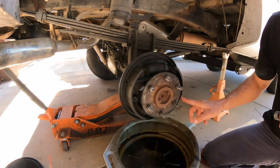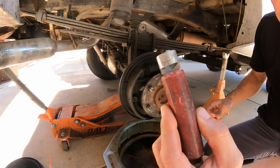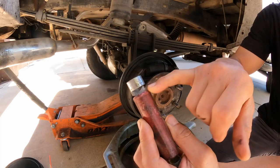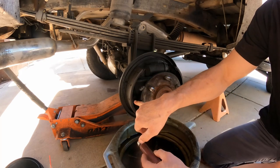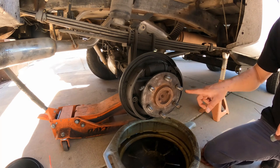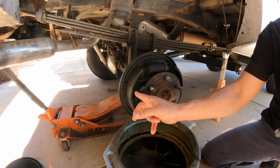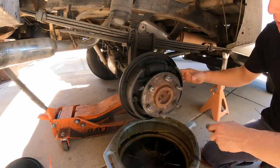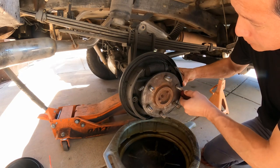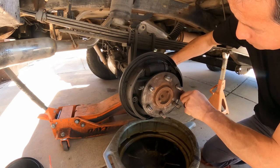First of all, we're going to start removing these little cups using this hold-down tool here. I always like to start with the front shoe. The rear shoe is the one with the parking brake, so I like to start at the front.